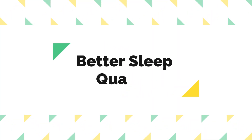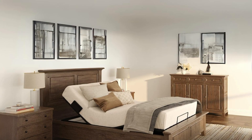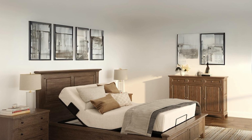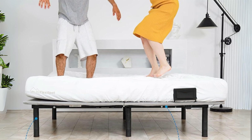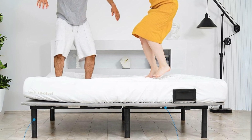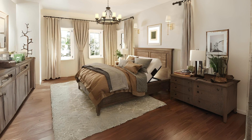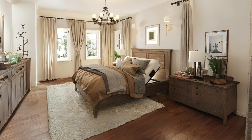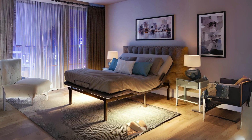Number 3: Better Sleep Quality. This adjustable bed frame base is not just about comfort, but promotes better sleep quality and health benefits. It can help alleviate common sleep issues like snoring and back pain. Furthermore, it can reduce swelling, improve heart health and breathing, and even alleviate acid reflux. By providing various ergonomic sleeping positions, this adjustable bed frame base contributes to overall well-being.